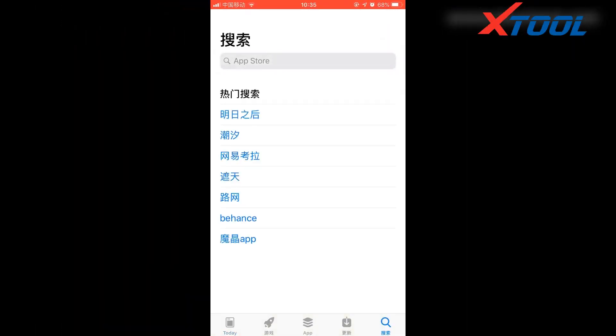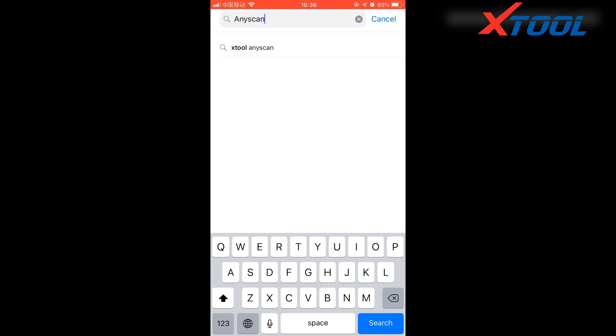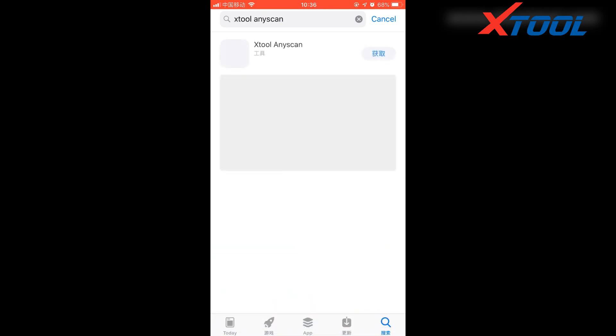Now we show you with an iPhone. Open the App Store and search Aniskan. You will see a Jtool Aniskan. Click it to download and install.